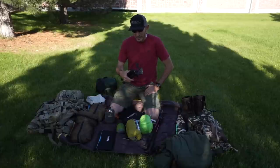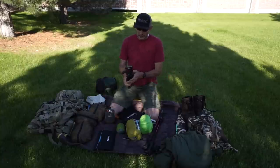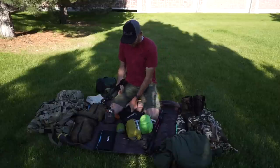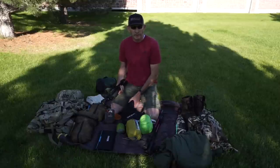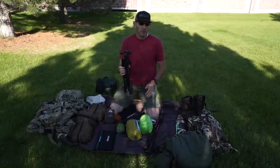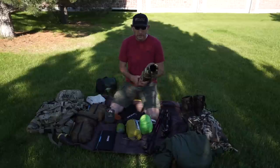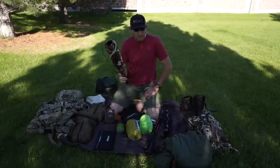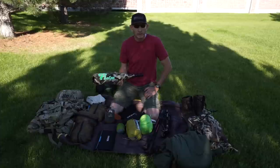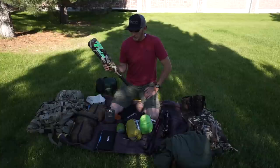For the tripod, I had a carbon one but lost it and didn't want to spend the money to replace it. I'm now using the Slick Sprint Pro 2 aluminum tripod — under a couple of pounds, does everything I need. It can hold the camera, work as a selfie stick, or function as a monopod. I also never leave home without my Phelps bugle tube — it's bulky but it's a great locator and puts out great sound.